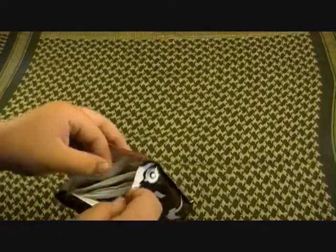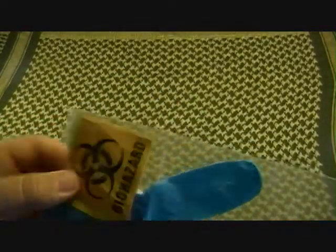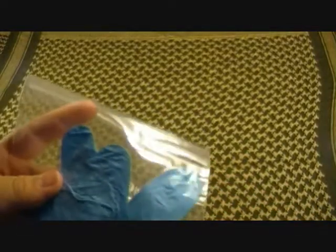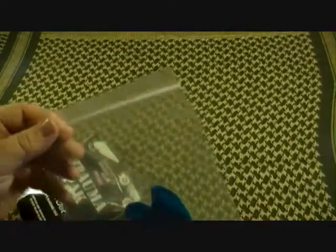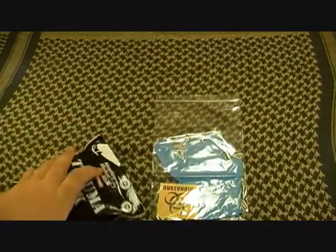We'll go ahead and pull out the first item, which will be easy to access — your gloves and the bag. It gives you a biohazard sticker and a clean-up towel. It's a biohazard bag: you put your biohazard in it once you're done using the gloves or whatever may have contaminants on it. Stick the biohazard sticker on the outside and you're good to go.